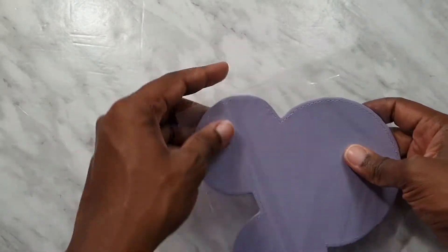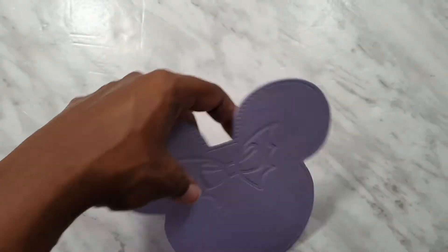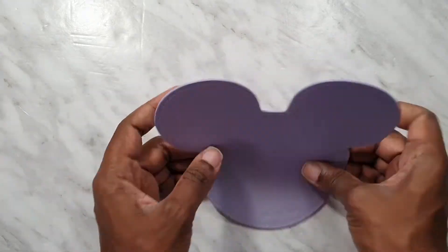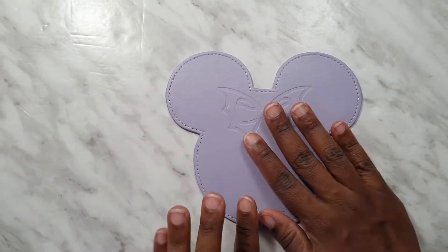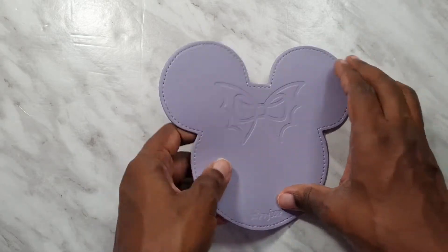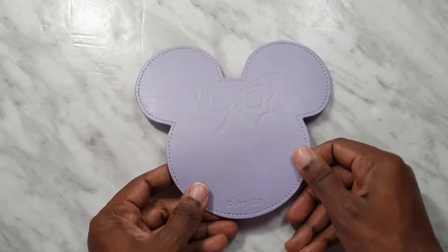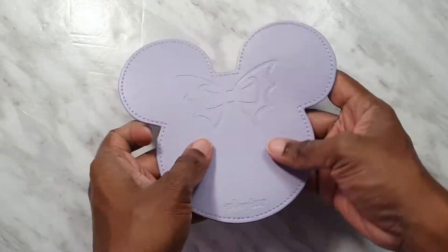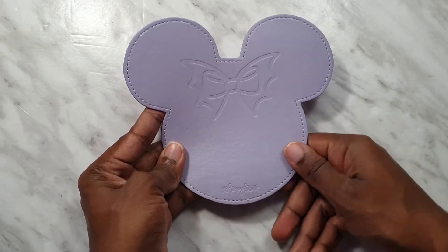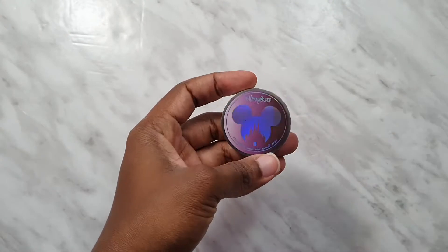This is an item I find particularly cute — let's take a look at the coaster slash mouse pad. It's really quite large, so you could definitely put a drink on here without worrying about the water escaping everywhere. It also doubles as a mouse pad and it's really nice and sturdy. We've got the bat bow in the middle and the shop logo at the bottom.